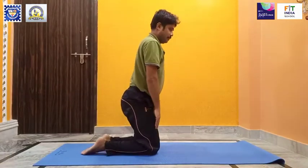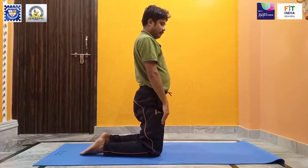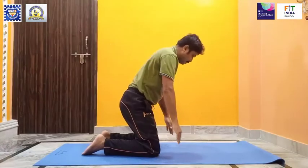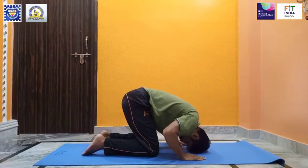Now raise yourself to a high kneeling position with your knees spreading hips-width apart. Flatten the tops of your feet on the ground. Exhale as you slowly bend forward and place your forehead on the ground in front of your knees.